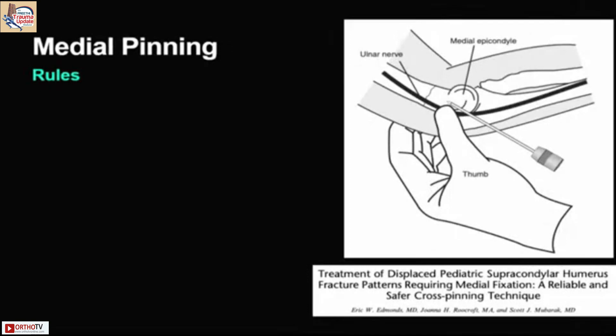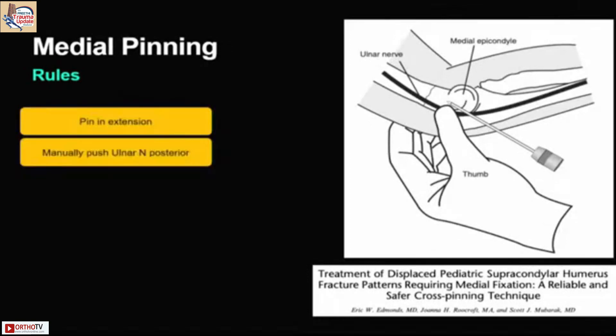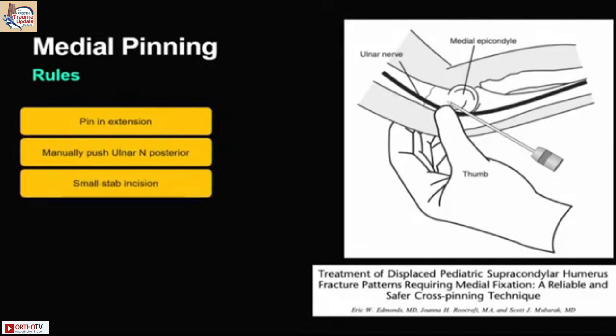When doing medial pinning, follow these rules: pin always in elbow extension, push the ulnar nerve manually with your thumb, and use a small stab incision if you are in doubt. Use a hemostat to spread it out.